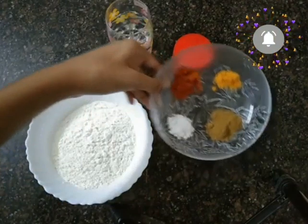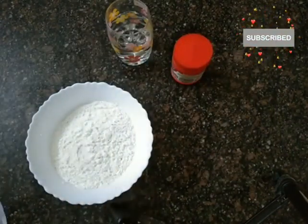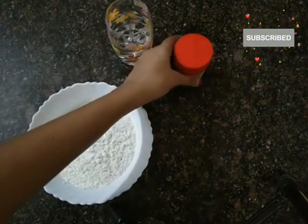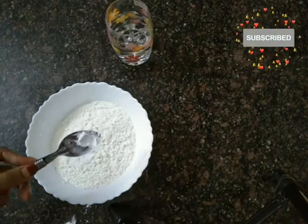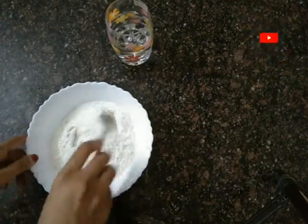For the dough we use maida and baking powder. We mix the maida and baking powder together to prepare the dough.